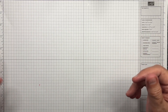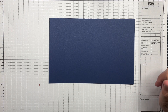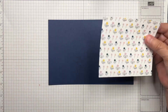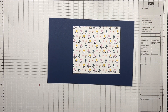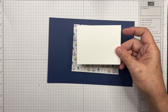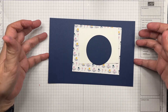First you'll need some supplies. You'll need a card base — this is Knight of Navy, it's five and a half by eight and a half, scored at four and a quarter on the long side. You'll also need a piece of designer series paper, four by four and three quarters, some scraps for our circle, and an inside panel that's three by four. I've already cut a Knight of Navy circle from the Stylish Shapes set of dies.